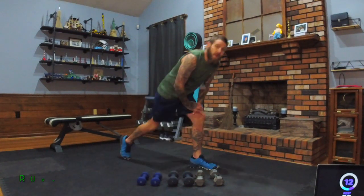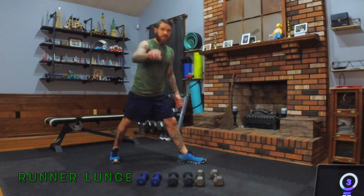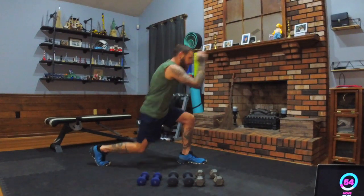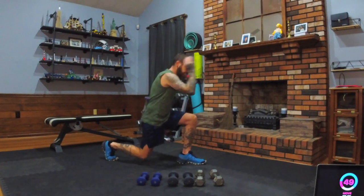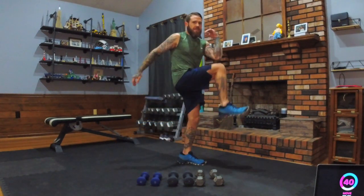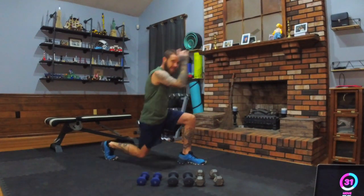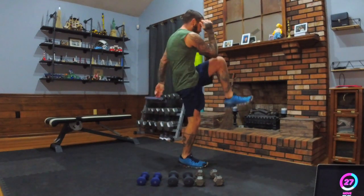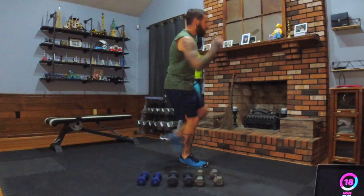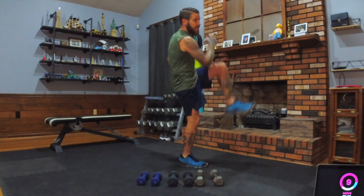Now we've got a runner lunge. That foot is out front, and we're going to switch halfway through. We go knee to elbow and drop back into a lunge — that's a runner lunge. Nice control. Be ready, we'll switch halfway through. Make sure you're controlling that lunge. If you pause, your form should show a nice knee over the ankle — try not to let the knee go out in front of the ankle. If you're looking all over the place you might start to wobble. Starting to burn!